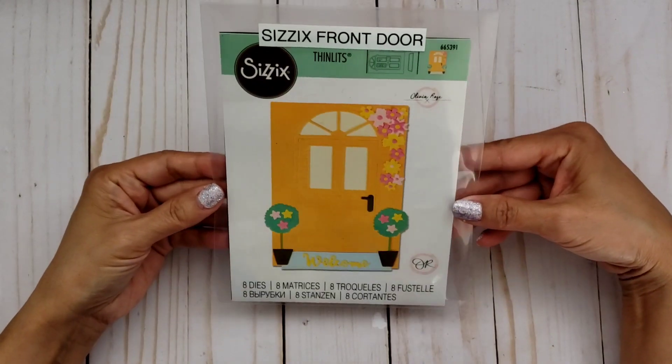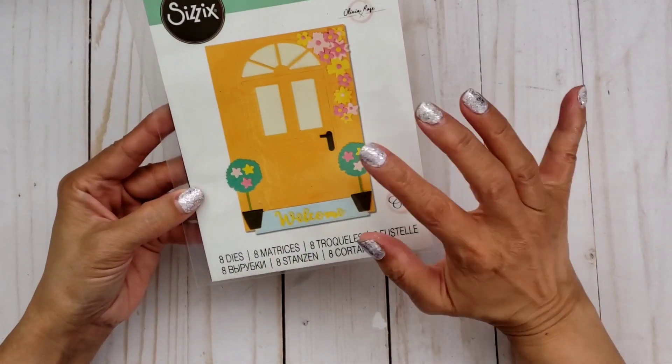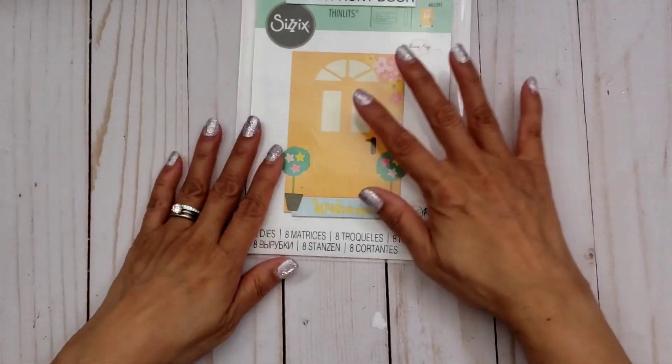I definitely wanted to play with my new digital kit called Happy Halloween, and it's by Patton Graphics. I also wanted to play with this new die of mine from Sizzix called Front Door, and I had gotten this from Hobby Lobby on clearance, so I wanted to play with that.